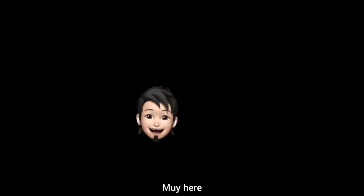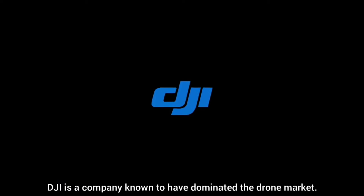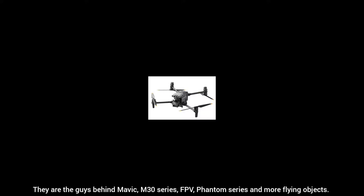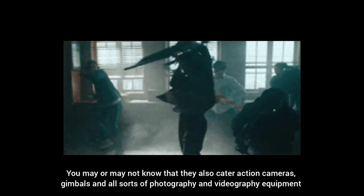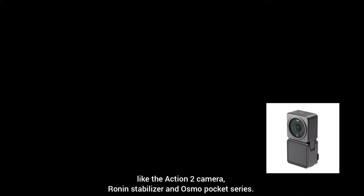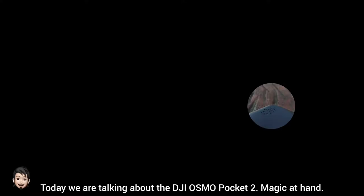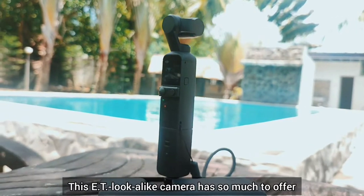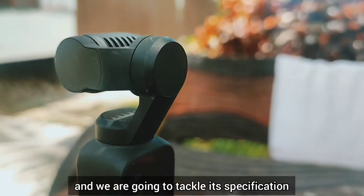Mui here. DJI is a company known to have dominated the drone market — they are the guys behind the Mavic, M30 series, FPV, Phantom series, and more flying objects. You may or may not know that they also cater to action cameras, gimbals, and all sorts of photography and videography equipment like the Action 2 camera, Ronin stabilizer, and Osmo Pocket series. Today we are talking about the DJI Osmo Pocket 2 — magic at hand. This ET lookalike camera has so much to offer and we are going to tackle its specifications and how it is a great camera for vloggers, especially for beginners.